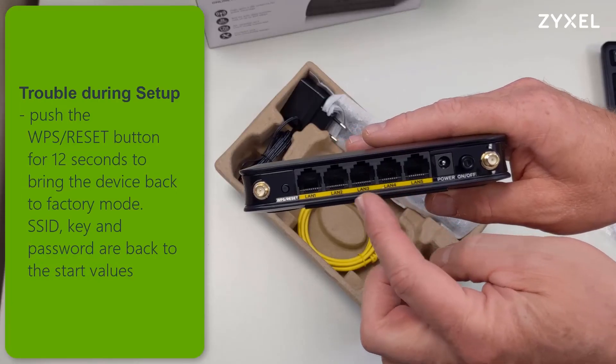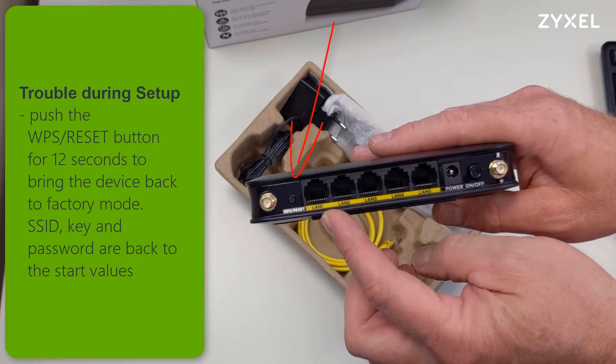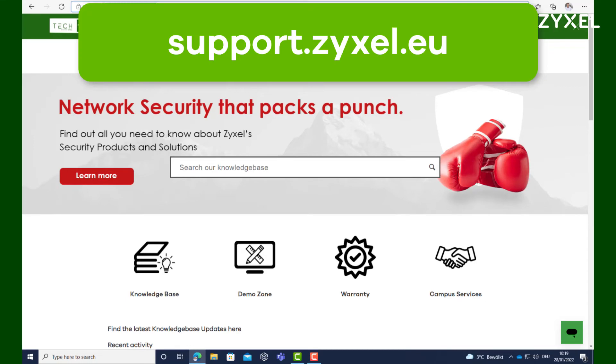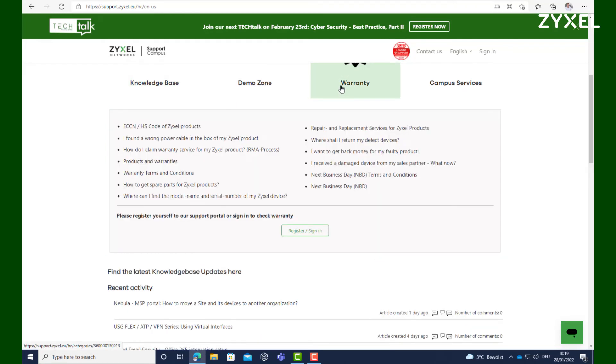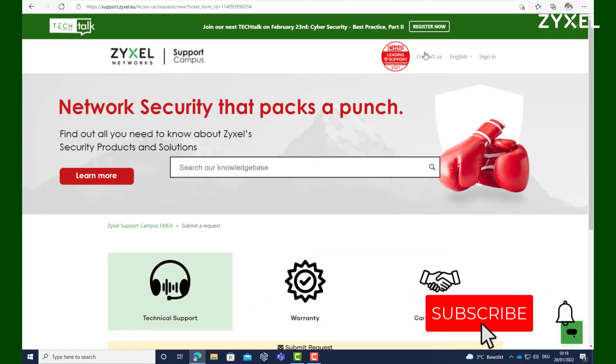If you are having trouble during setup, simply push the reset button for more than 12 seconds and the device turns back into factory mode. For any questions about the product, visit us at support.zyxel.eu. You can find more than 600 helpdesk documents and contact the support team. Also remember to subscribe to our channel so you do not miss any of our new episodes.